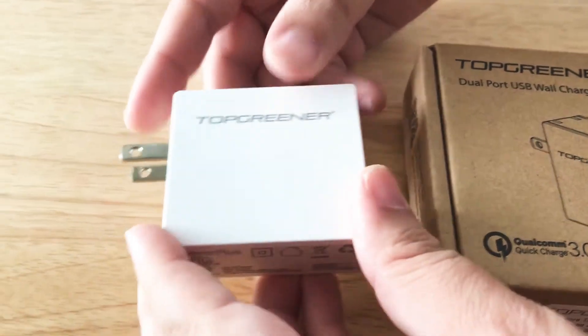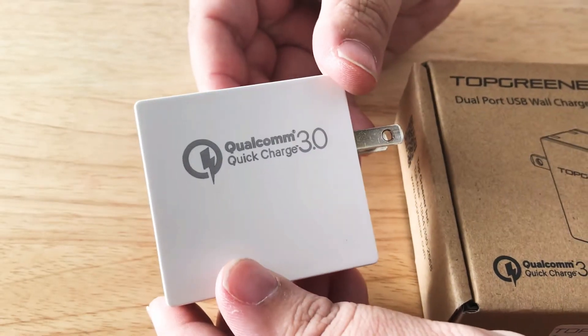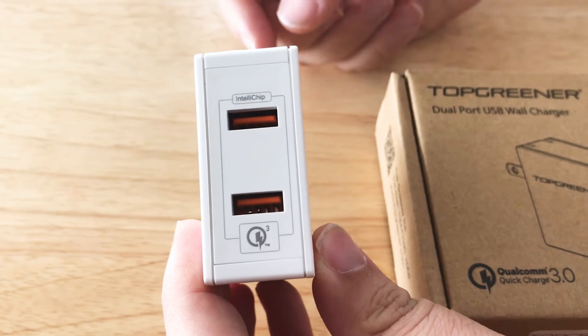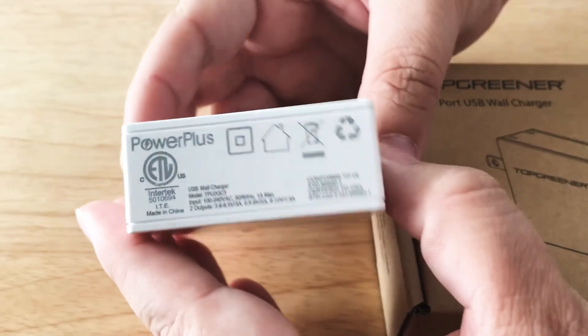It's a little larger than normal wall chargers because it comes with two ports. This port here is Quick Charge 3.0 enabled, and this has the IntelliCharge right here, so it adjusts voltages and wattage. Down here are some details about what it can do.